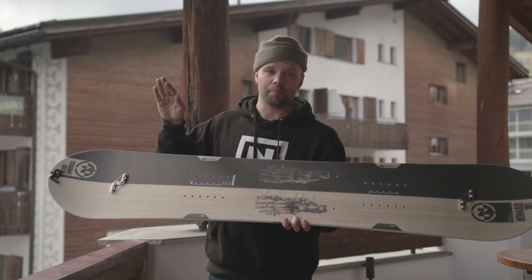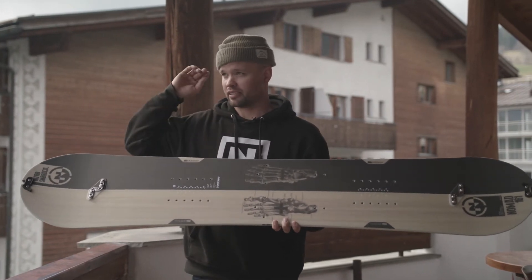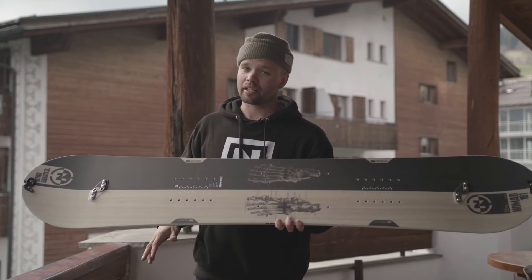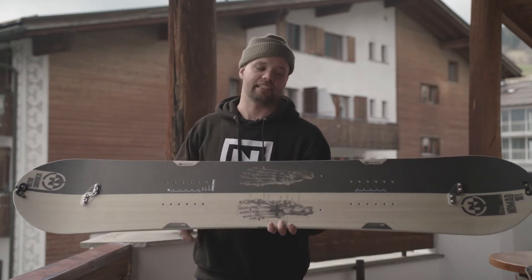It's also going to add — for splitboarding especially — better grip in icy conditions on the way up and also on the way down. So it's just a great feature to have, especially when you're going out into the middle of the woods, middle of nowhere, don't know what the snow is going to be like. You know this board is going to have your back, especially if it's icy.